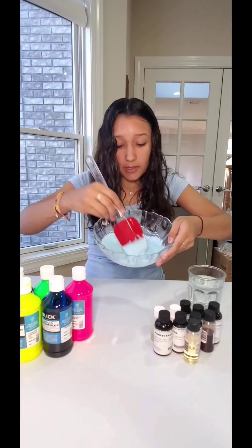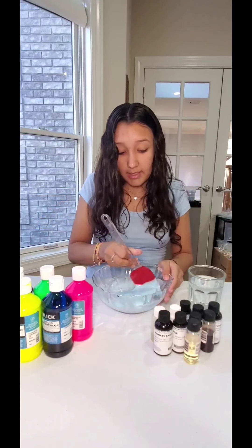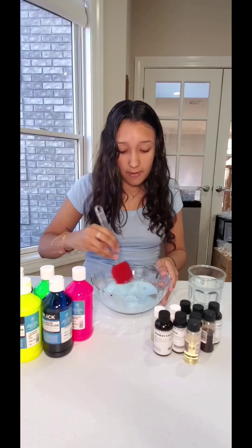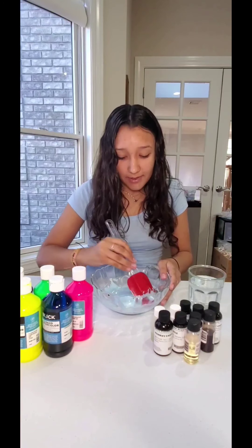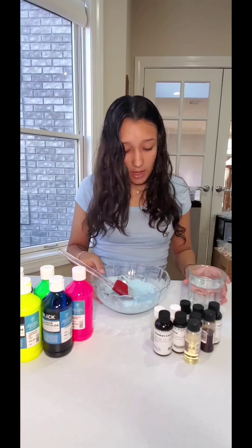The color is very well mixed in and it smells so good — just like blue raspberry slushy, or blue raspberry candies like Jolly Ranchers. Everybody who smells my scents always seems to smell something a little different, but they're all so good. I have hundreds of scents.